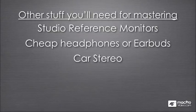If you can make it sound good on a car stereo, it'll probably sound good on anything. So using studio reference monitors, along with cheap headphones and car stereos, you'll be able to get an idea of what your mixing and mastering sounds like in the real world.